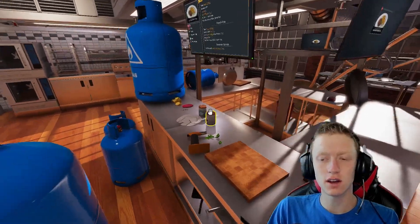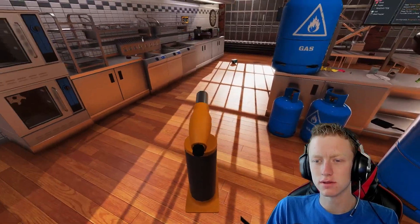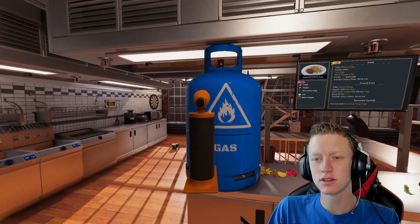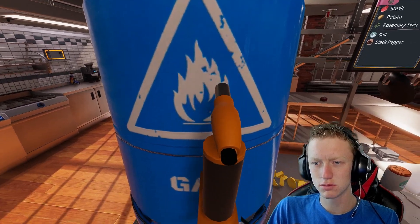Now, next on the list for our fastest cooking time we've ever done, we've got to cook everything. What better way to do that than with a nice little gas canister. So we'll just turn on our handy blowtorch. Heat it up here.